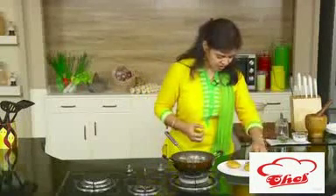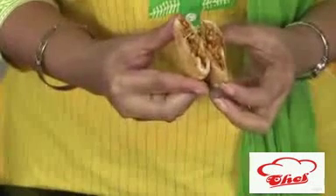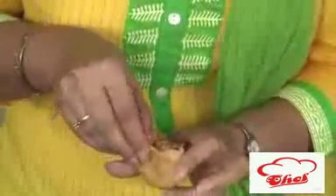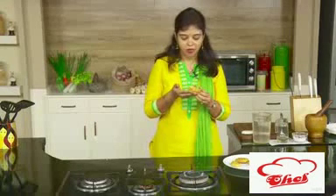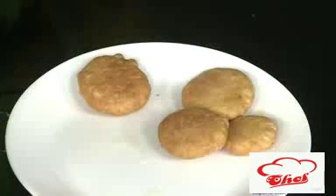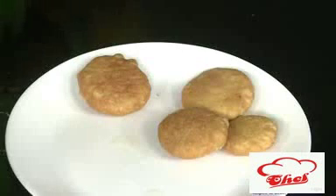The stuffing has spread nicely throughout the dough — see, a nice layer, and it has puffed up just like the ones you get in a store. These are much better than store-bought because we made them fresh with fresh oil and fresh ingredients. It took just about 20 minutes to get excellent kachoris. So dear friends, please make fresh food at home and feed your family fresh like this.